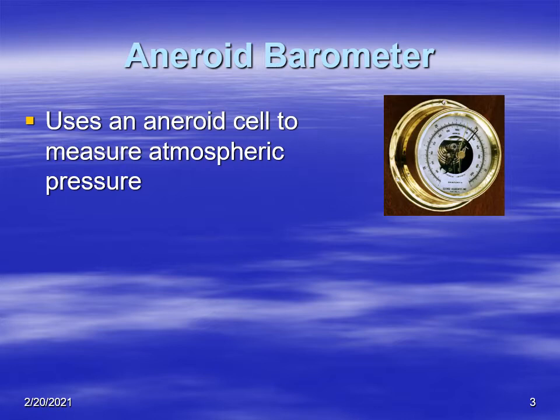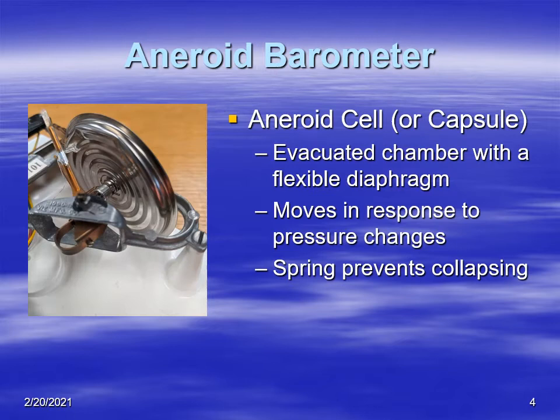What the aneroid does have is a cell — a little aneroid cell that measures atmospheric pressure. The aneroid cell, also called a capsule, is evacuated. In other words, there's a slight vacuum on the inside, and the diaphragm is able to flex in and out as a result of changes in atmospheric pressure.